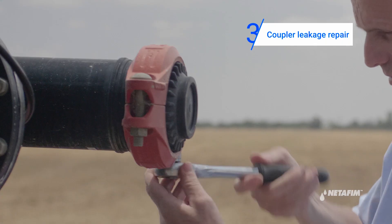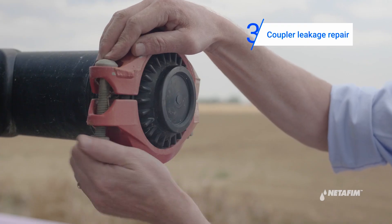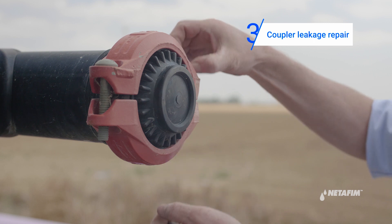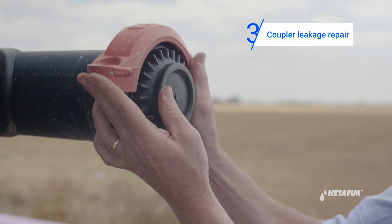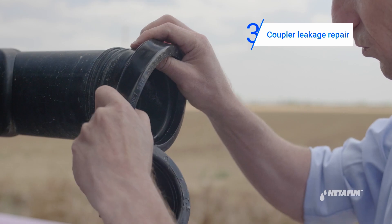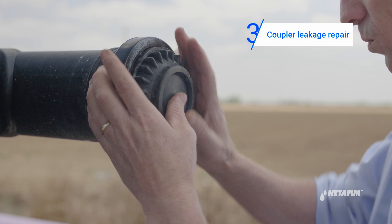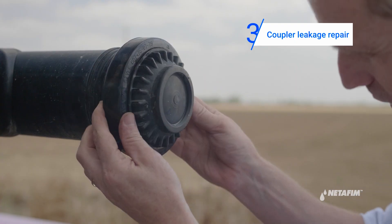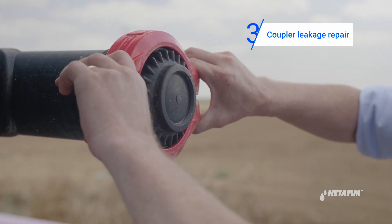Open the leaking coupler. Remove the damaged coupler's seal and replace it with a new one. Now, reassemble the two parts of the coupler and close them tightly. Make sure the seal is positioned correctly.